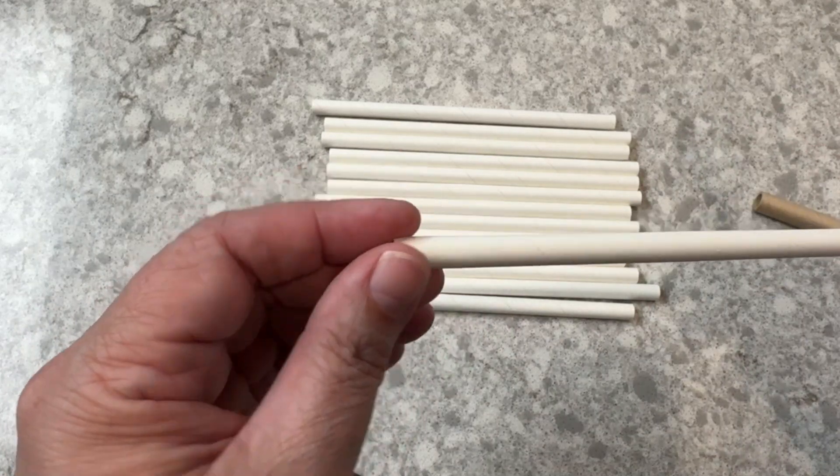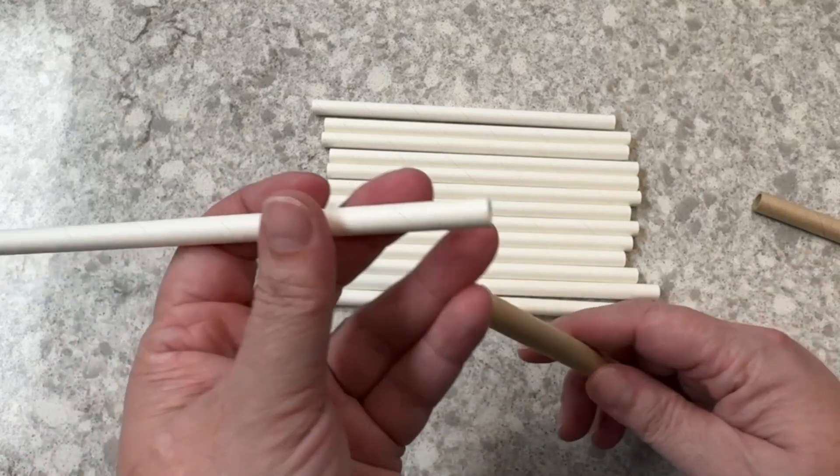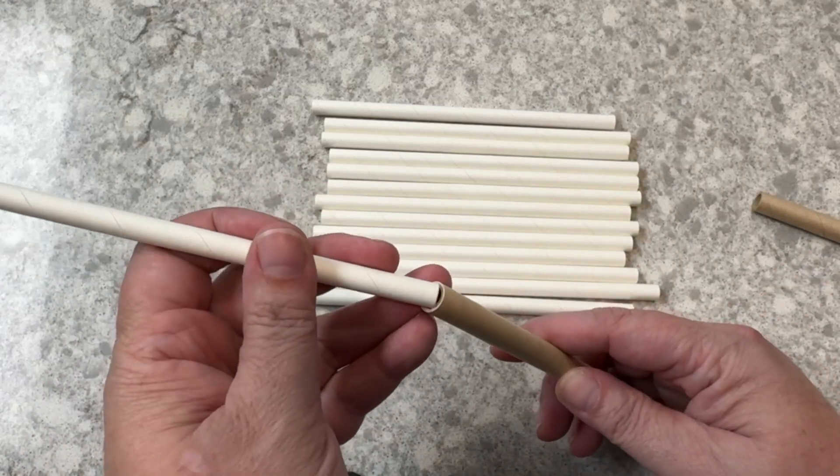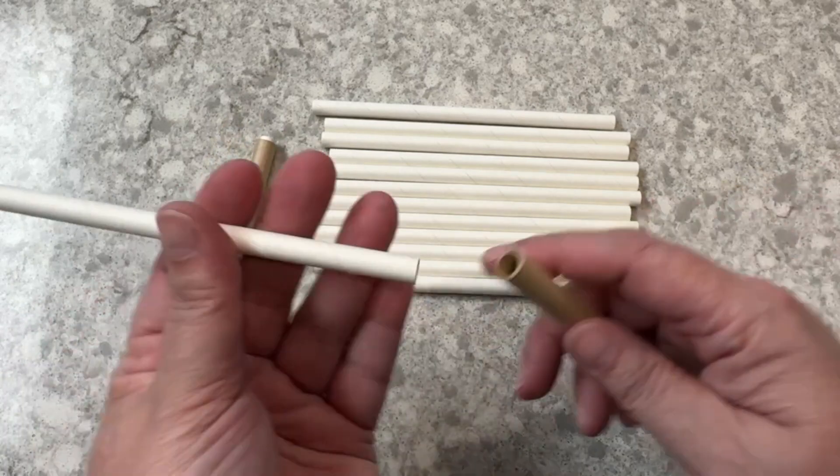They are super easy to peel. At the end of the season, I always soak mine in a little bit of water and then they peel super easily. It fits perfectly inside of the tubes.